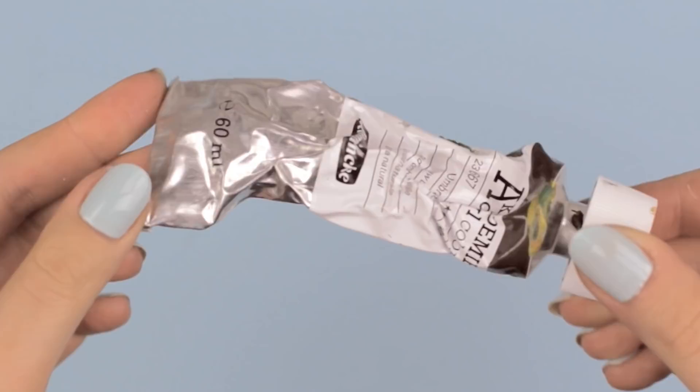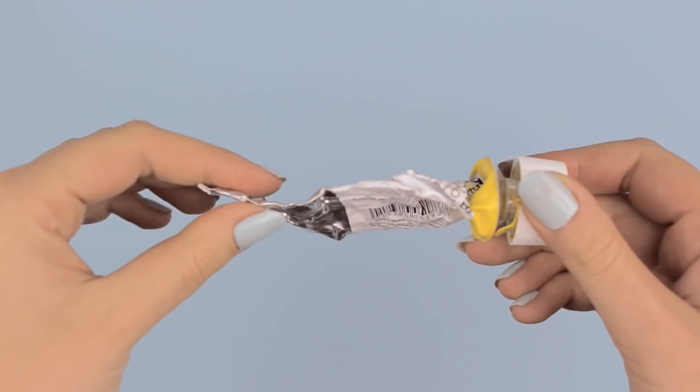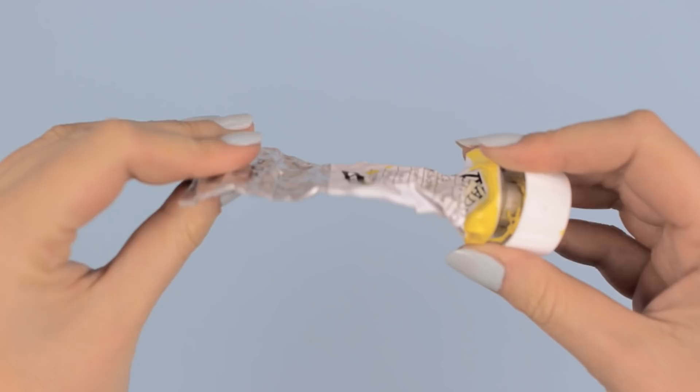This is how your paint tubes usually end up looking. And even if you try to squeeze out everything, there is still so much paint inside that you just can't get out. Well, there's actually a pretty cool tool for that, and that's this tube squeezer.